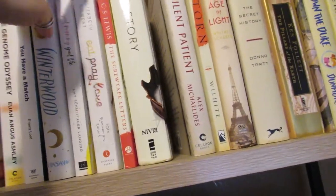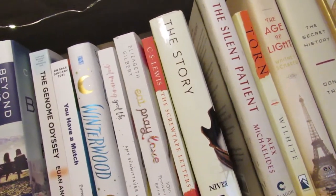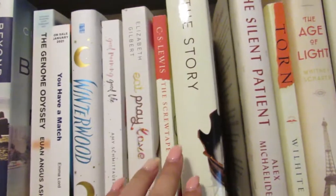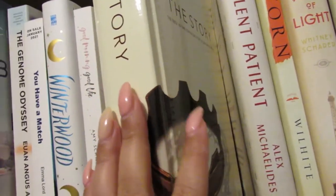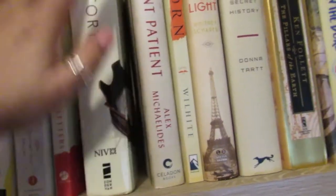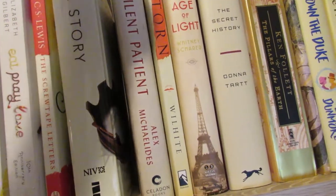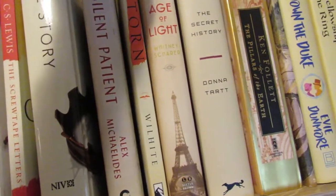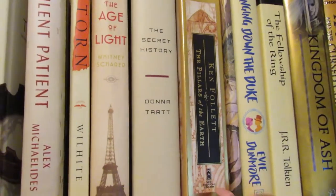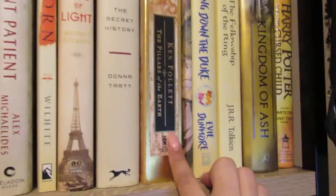Eat, Pray, Love — I've had forever and I haven't read. Screwtape Letters by C.S. Lewis I need to read also. I have a few other C.S. Lewis books somewhere, including my set of The Chronicles of Narnia. Then I have The Story, which is the Bible told through a fictional narrative rather than scripture — I really want to read it. Silent Patient was on my best reads of 2020. Torn is another book my pastor wrote. The Age of Light is a Book of the Month that I started and believe I DNF'd. The Secret History I need to read — I want to get to that this year. The Pillars of the Earth — my brother gave me this and said it's one of his favorite books ever, so I want to get to it sometime this year.